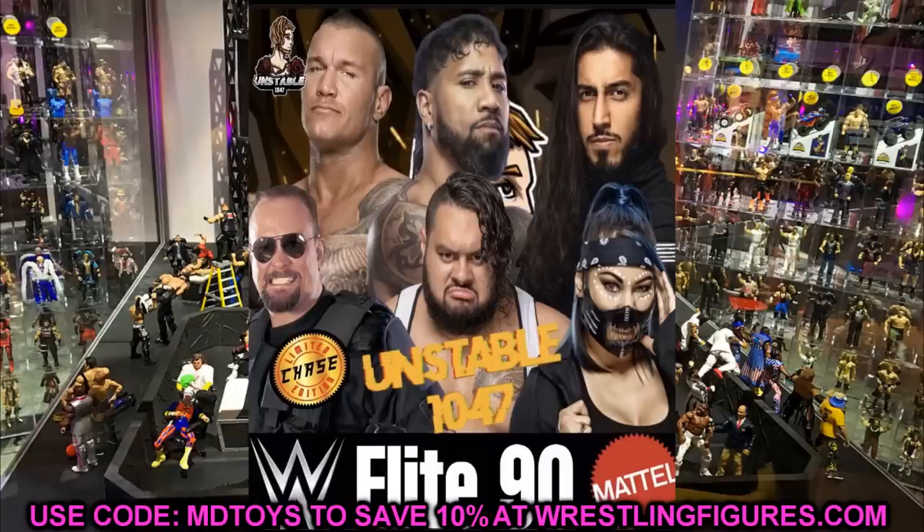Overall I really like Elite Series 90 — it's a pretty solid wave. Running through it one more time: Randy Orton, Jay Uso, Mustafa Ali, Big Boss Man as the chase, Bronson Reed, and Reckoning. That wraps up today's news. Elite Series 91 will be revealed tomorrow, so turn on your bell notifications and stay tuned — I'm really hyped for both 90 and 91.